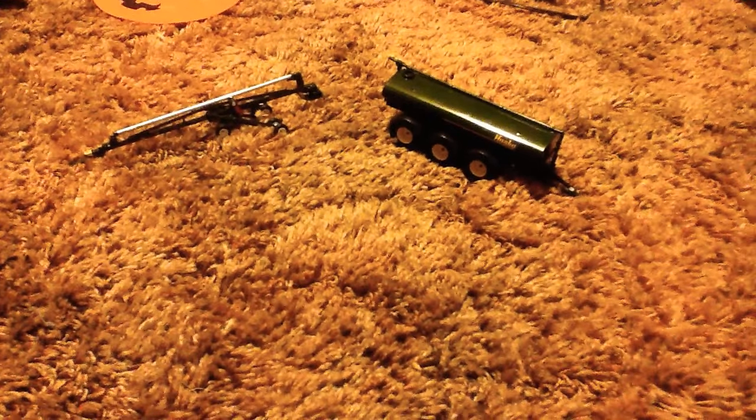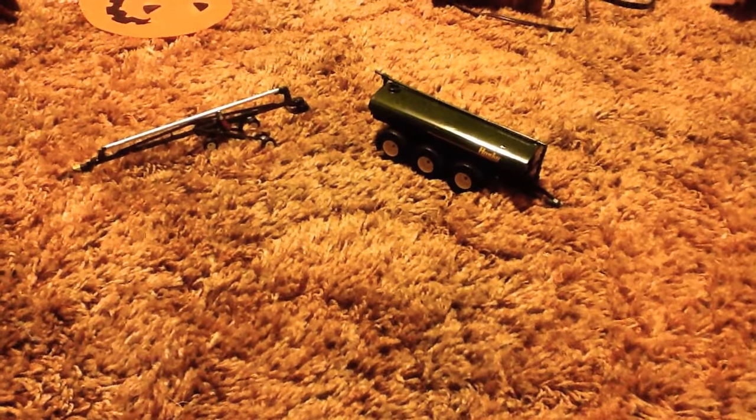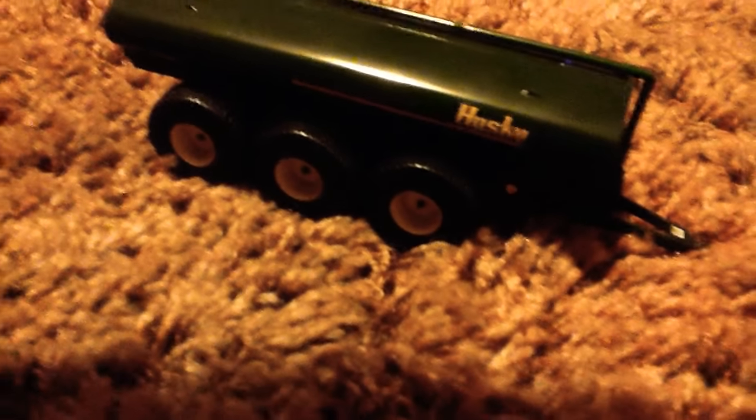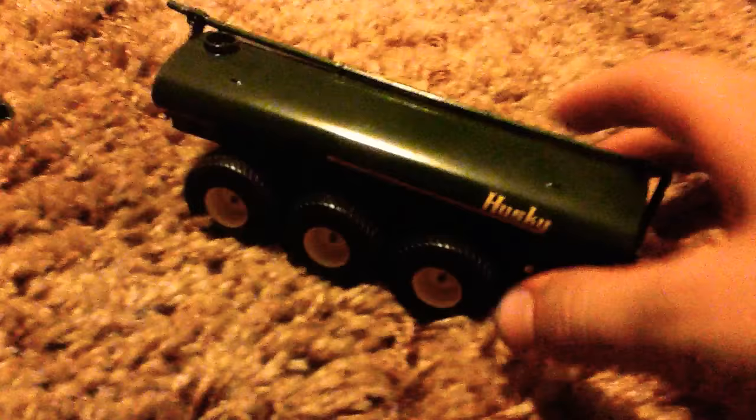Here's the Husky Minerva Spreader with the Husky Minerva Loading Ardor. This has got pretty wide tires on it, three on each side. That's the hitch. And then over here, the Ardor.